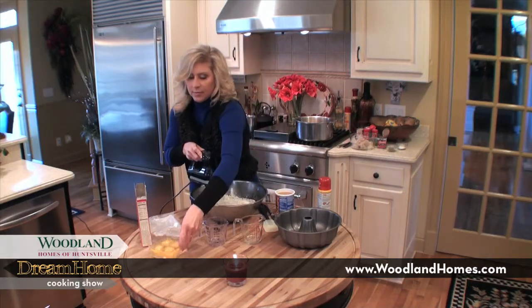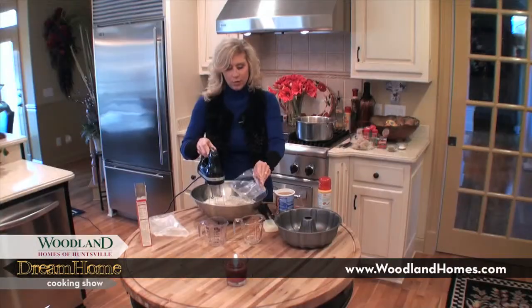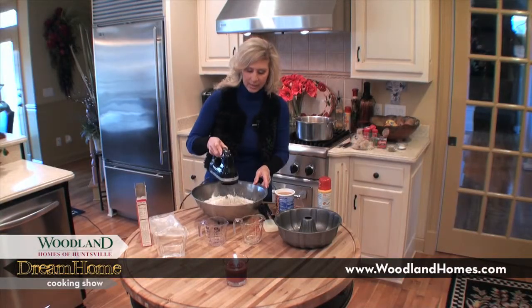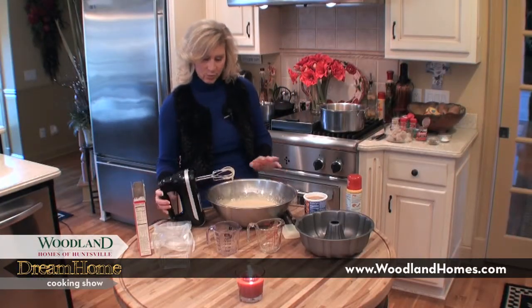Now I'm going to add the eggs to it. You want to mix this for about two to three minutes. You always want to make sure your cake mixes are mixed well with the mixer because they'll be crumbly when they come out. Okay, it's been a couple of minutes and it's mixed well.